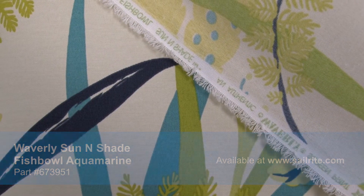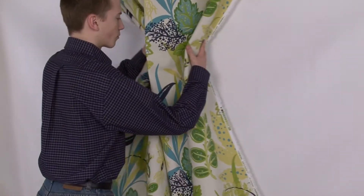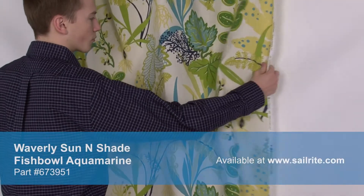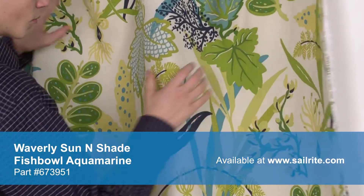Sun and Shade's vibrant patterns are pigment printed on a 100% polyester diamond weave cloth. Sun and Shade is perfect for casual outdoor living with great fade resistance and 500 hours of UV protection.